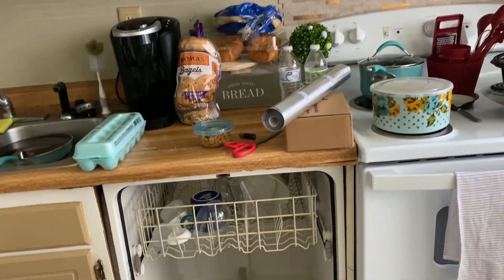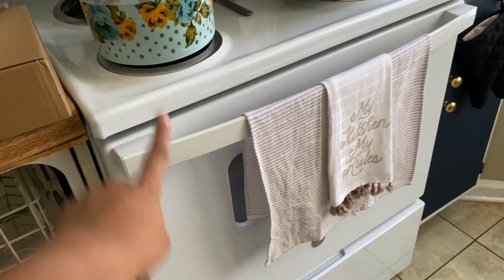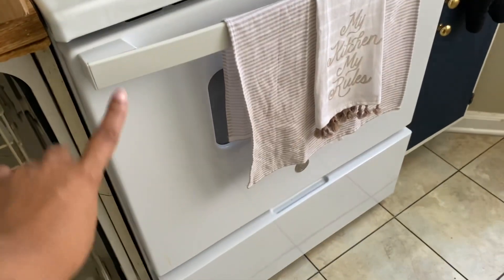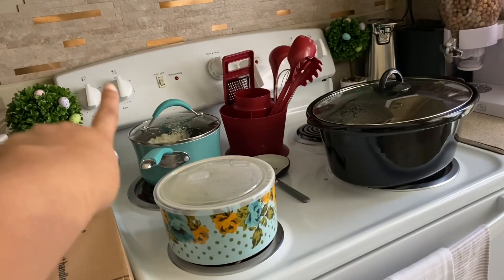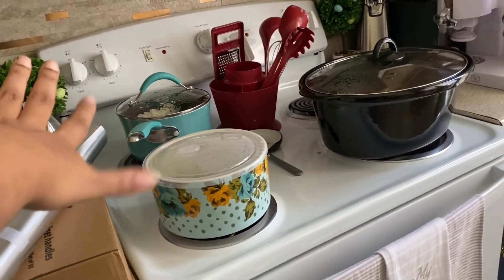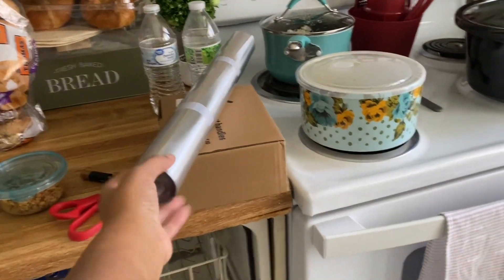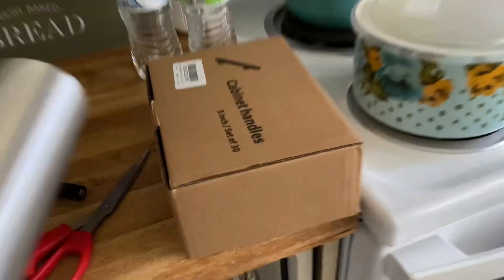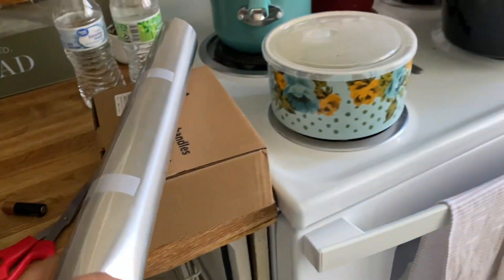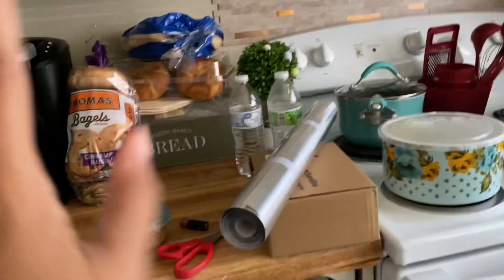I was gonna do stainless steel for the refrigerator — I don't know what the kids did to it. This is real life, okay. My only problem is: how would I see what things are if I put the stainless steel on? So I'm gonna return that to Amazon. They also sent me the wrong size knobs — supposed to be three-inch, they sent me five-inch, so those cannot fit on the cabinet. I'm gonna have to leave these ugly knobs on here because I'm not about to bother with reordering them.